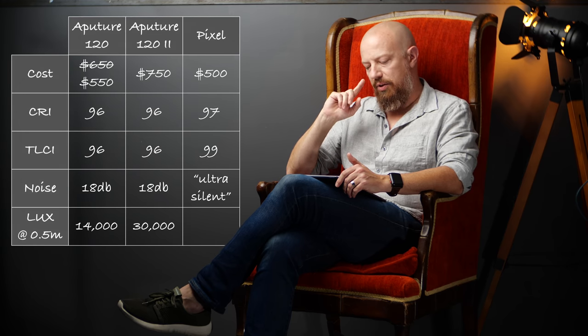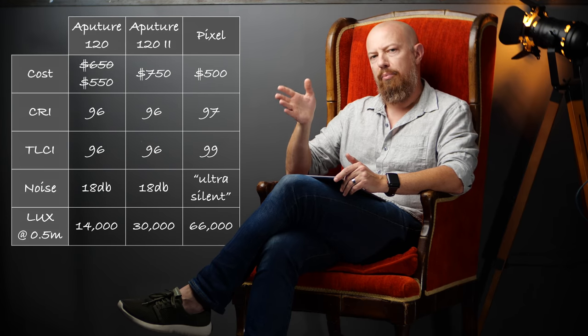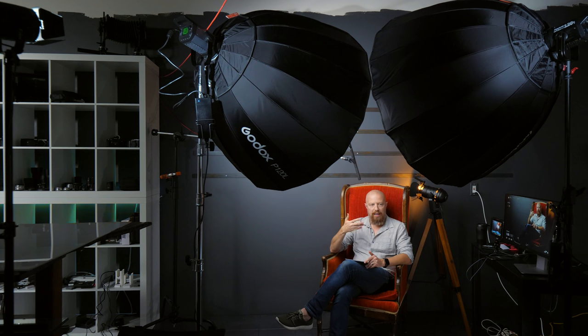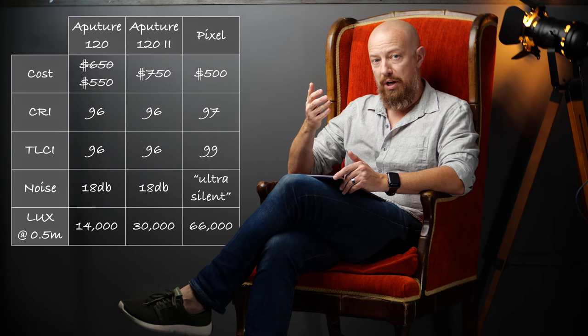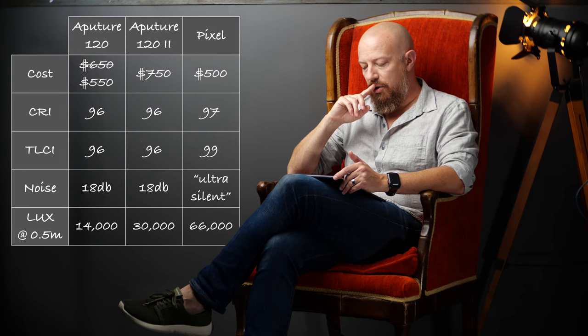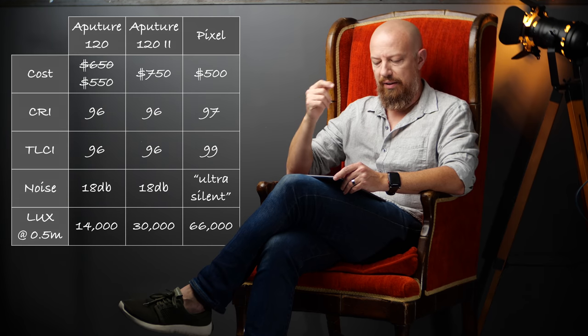The Pixel light, however, is advertised as having 66,000 lux. I put a light meter down, placed a gray card, and measured between the two at full brightness — and it is a full stop of brightness difference. That's what I'm measuring by putting a gray card right where I'm sitting now, at double arm's reach from the light. I can get a one-stop difference between the two lights, and that's pretty significant. That $500 Pixel versus the $550 Mark 1 — a full stop more light — allows you to put the light farther away or diffuse it through a larger panel. Brighter is definitely better here.